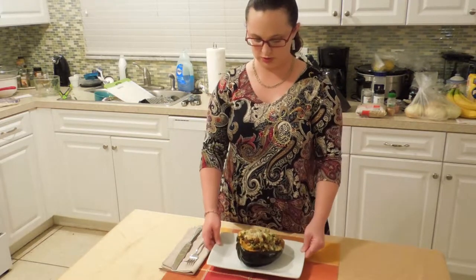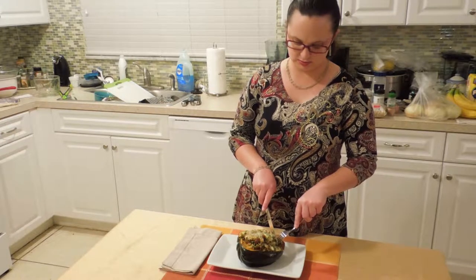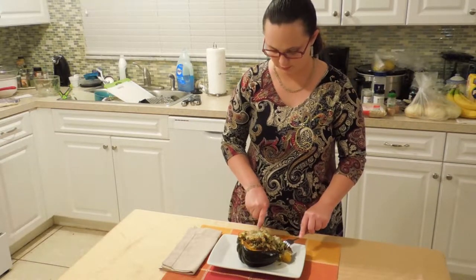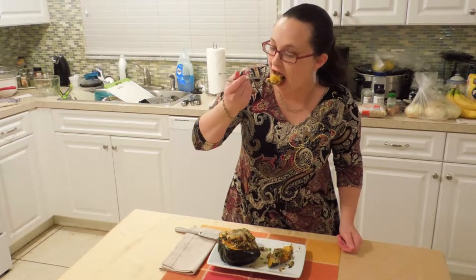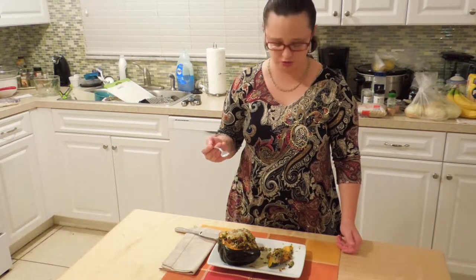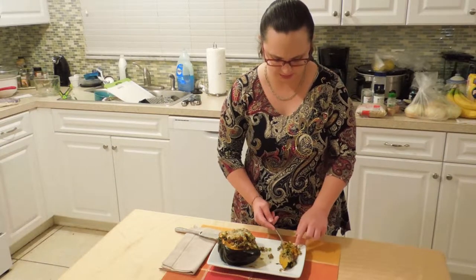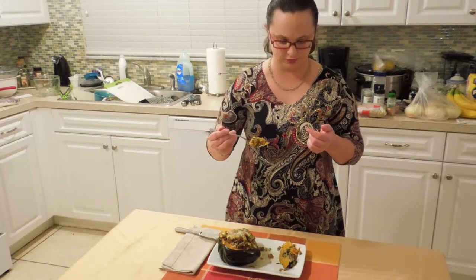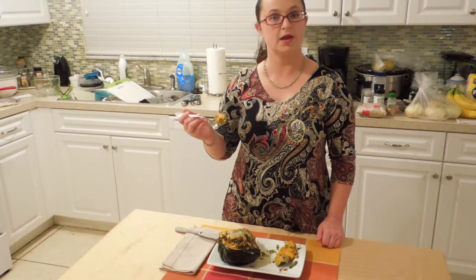After enough time in the oven to melt the cheese, my acorn squash is ready to be enjoyed. Fork, knife — this is going to be pretty messy — but the squash is nicely cooked and falls apart easily. Mmm, delicious! It's got a really nice balance of flavors, those delicious fall spices. I can pretty much just scoop the flesh directly off the skin. I'm going to go enjoy the flavors of fall — hope you guys like making this dish at home, and I'll see you next time!